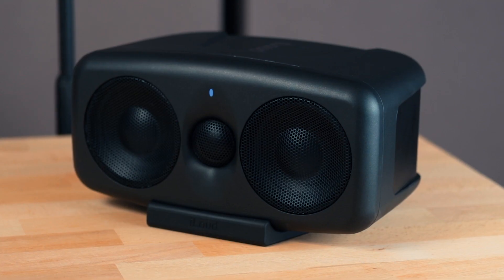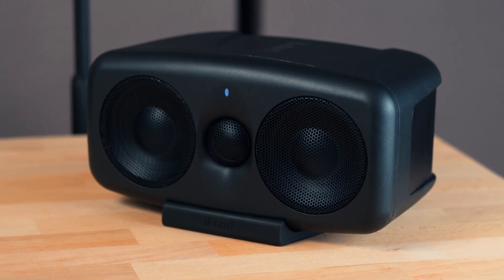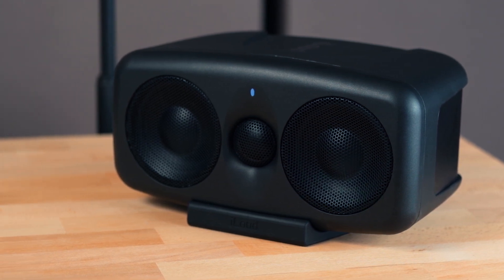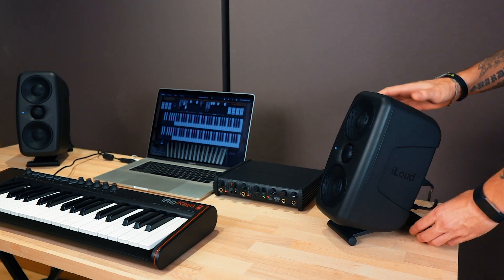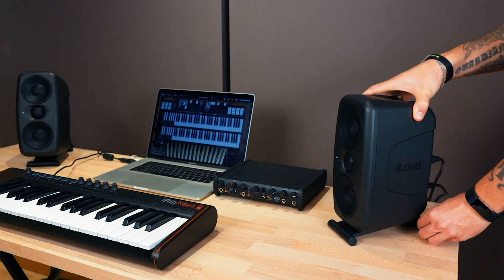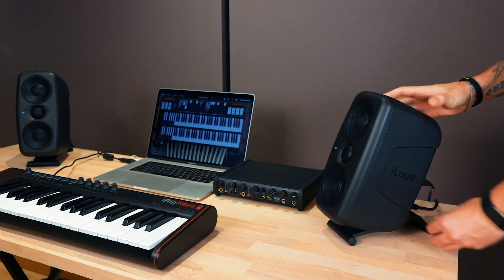You can place iLoud MTM horizontally using the supplied support, but for controlled vertical dispersion, vertical use is optimal. This reduces the impact of desk reflections for more accurate monitoring and a more accurate stereo image while working.